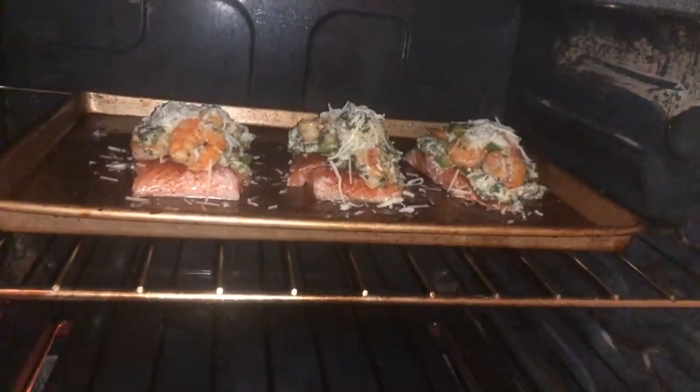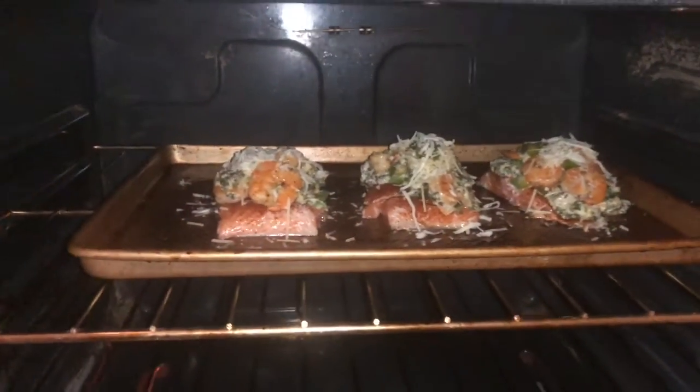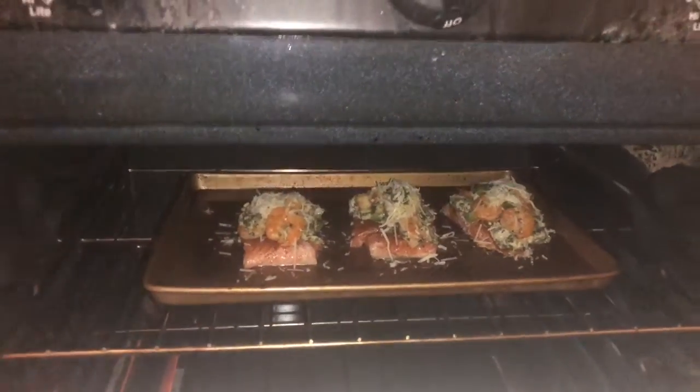I don't have one of those fancy ovens yet, so I'm going to show y'all me putting it into the oven. I put it in at 350.